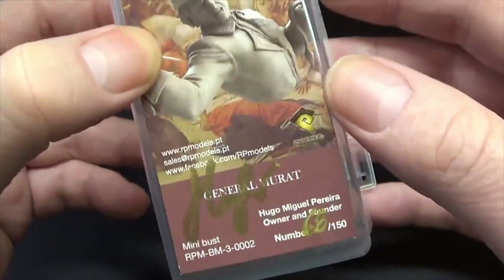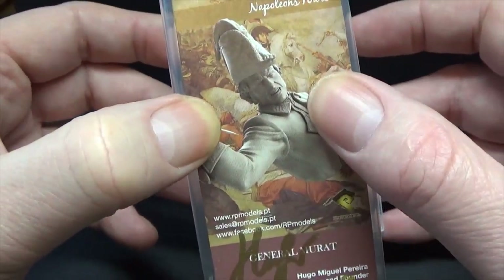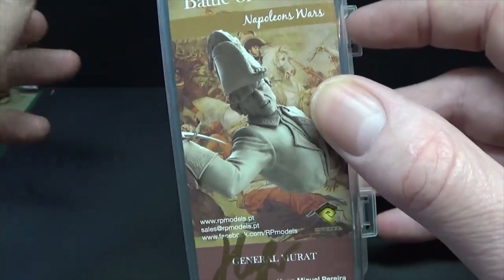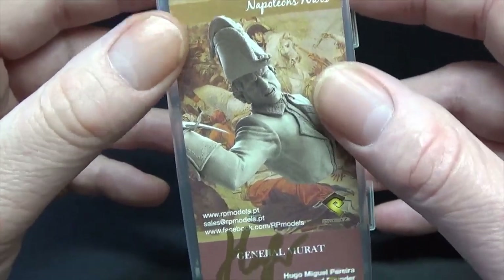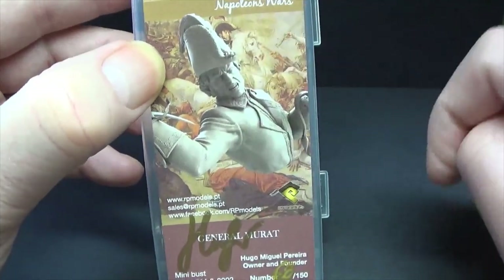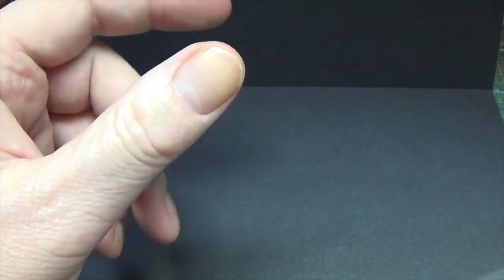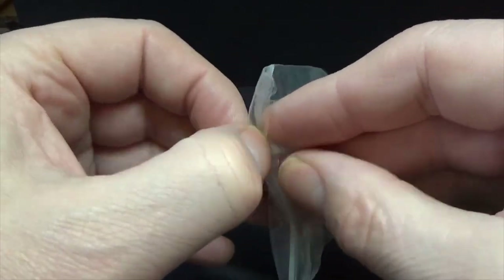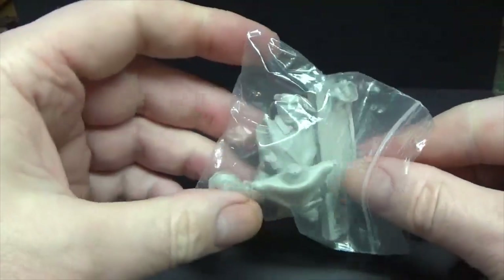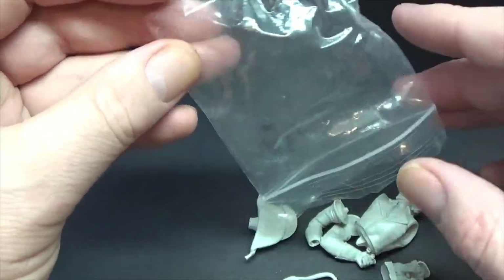There's a bit of advertising info telling you what it is. They also do this as a 1/9th bust, I believe, or probably 1/10th — you'll have to check somewhere like El Greco. I've got no tie-ins to this company and no tie-ins to El Greco; I just like to shout out decent service, and I always get it from El Greco, so I'm quite happy to recommend them when I buy from them.